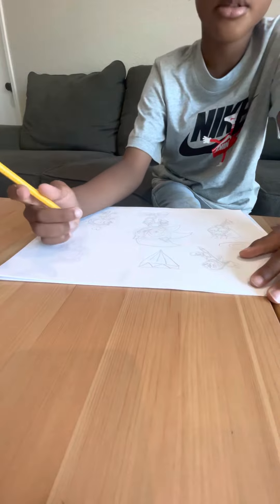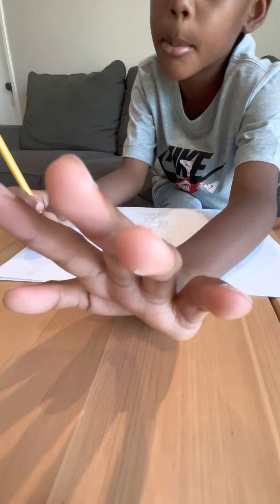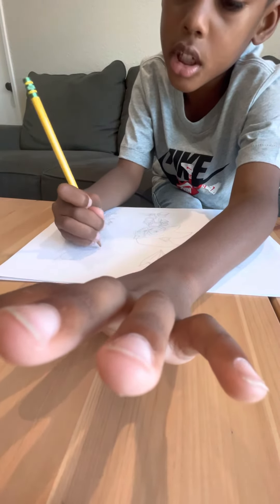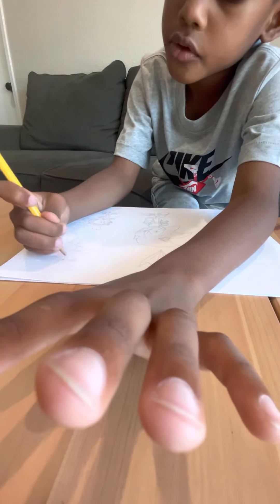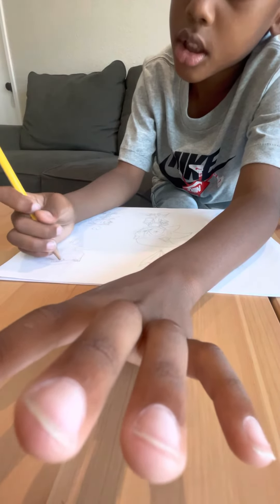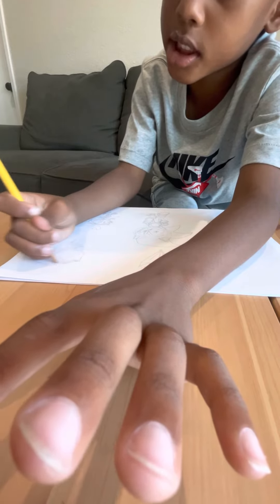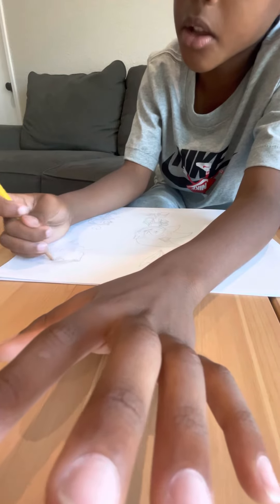And pause — I need some more time. Drawing, drawing. Everyone did stop the time, right? Okay, good.